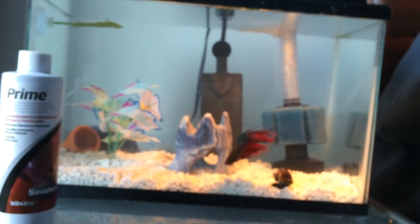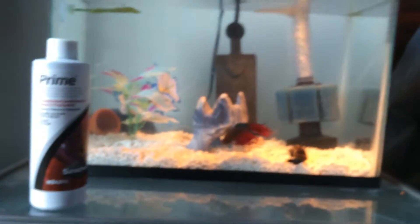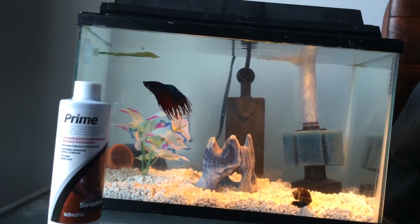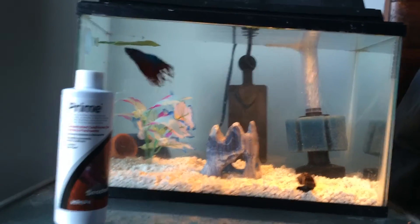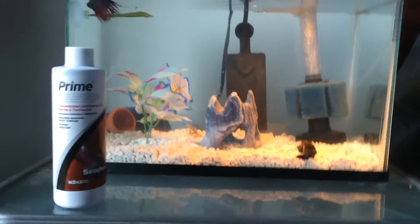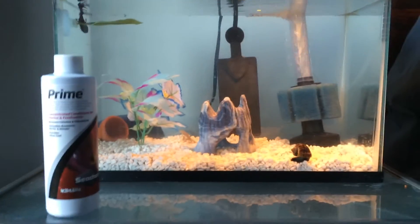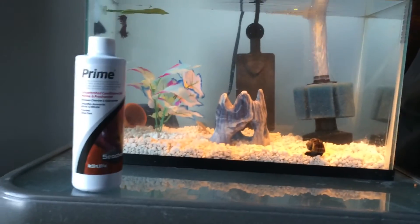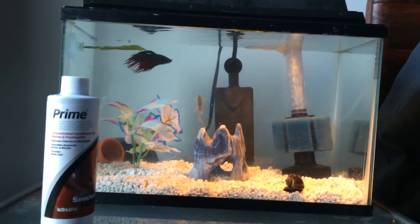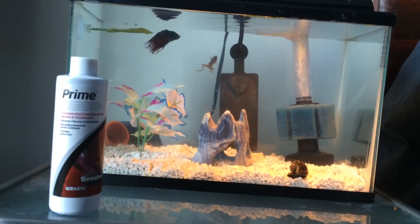My water looks clean, but that doesn't always mean there's not a spike or a bacterial bloom. Usually once you remove the source of the spike, it will stable out. What happens is decaying food basically overdoes the beneficial bacteria and it can't keep up with the load, so it kind of crashes your cycle. But I still had a nitrate reading, which means my cycle's just screwed up.